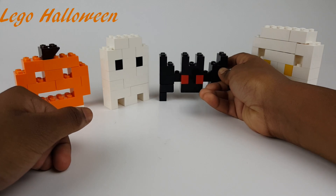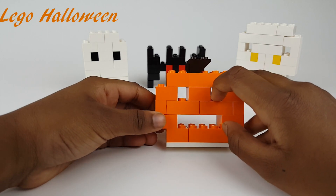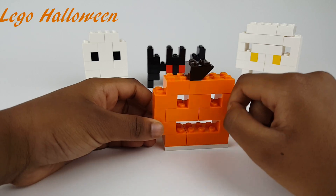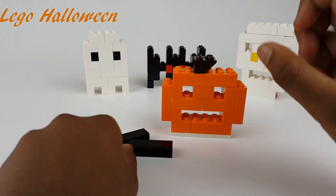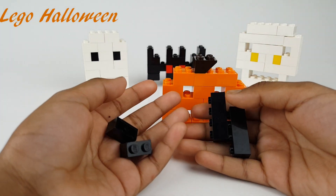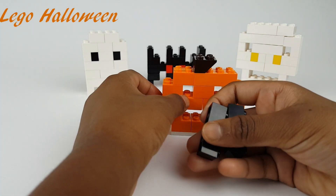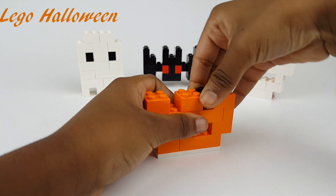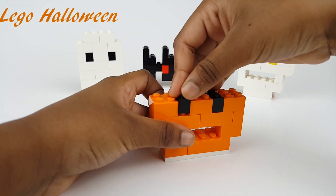You can make this purple because that's the closest color to black. For the pumpkin, you could add black or yellow pieces. These are the pieces you need for black or yellow. I chose black because that's for Halloween.